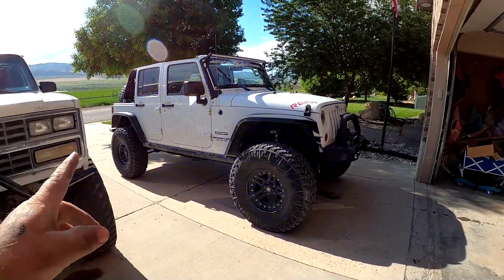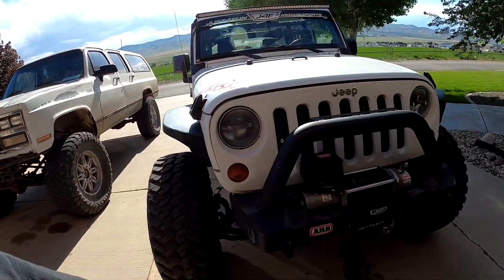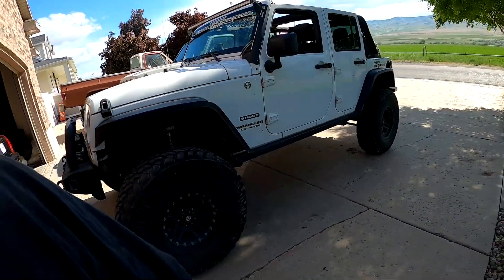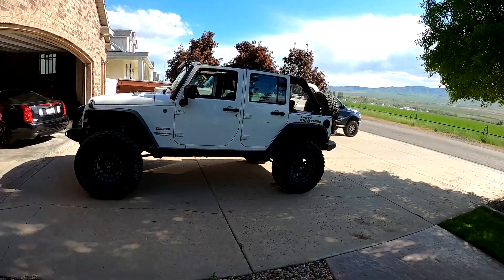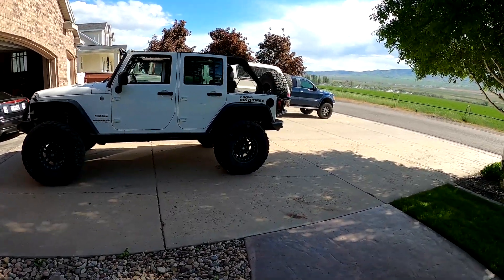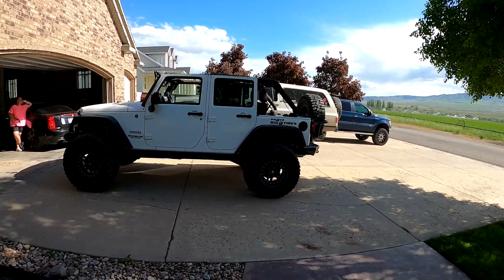We like the Jeep. I think we're gonna keep the doors on for a little bit, although we have some tube doors that kind of came with the Jeep. We actually bought the same doors for the other Jeep. She definitely looks pretty good.